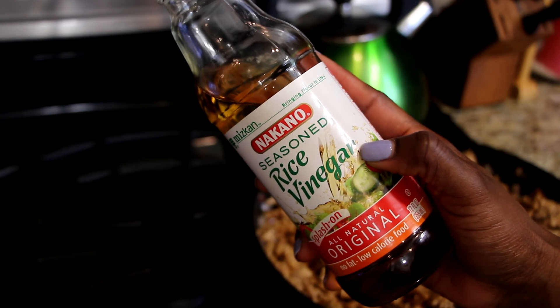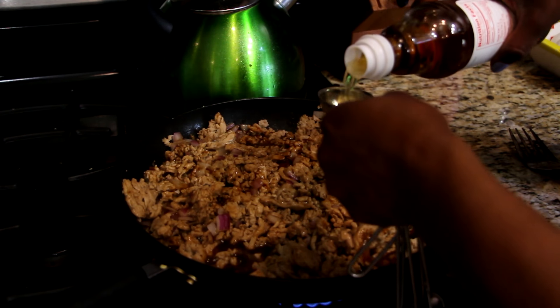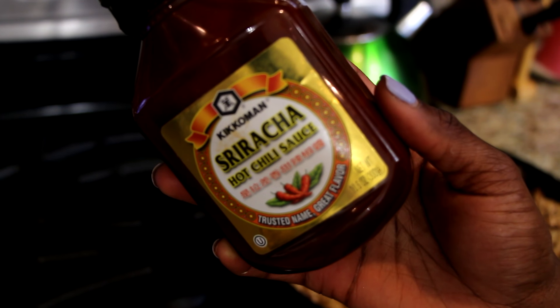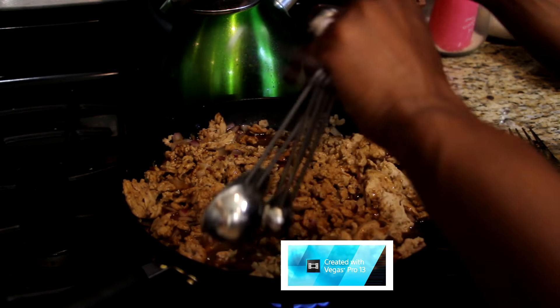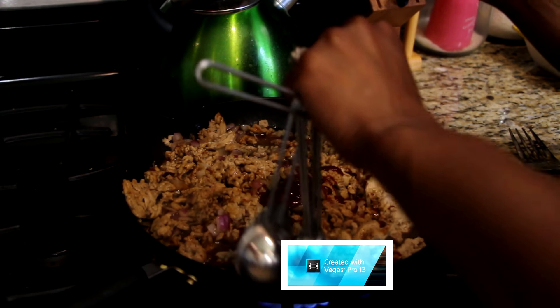Now you're going to take your rice vinegar and we are going to put one tablespoon in — and again since this is doubled, two tablespoons. I love some sriracha sauce, and the recipe calls for two teaspoons of this, but I like to add in four teaspoons of sriracha sauce. Mix everything together.